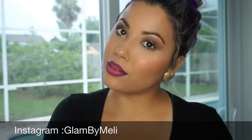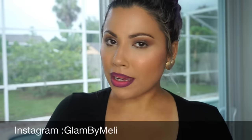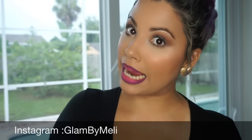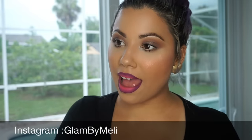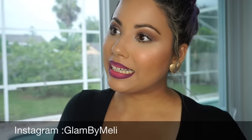So that's pretty much it for that tutorial — I told you it's going to be quick and easy. I'm going to have all the products that I used listed in the description bar below. And if you're not following me on Instagram, Twitter, Facebook, or Kik, please do. I hope to see you in the next tutorial. I love you all!